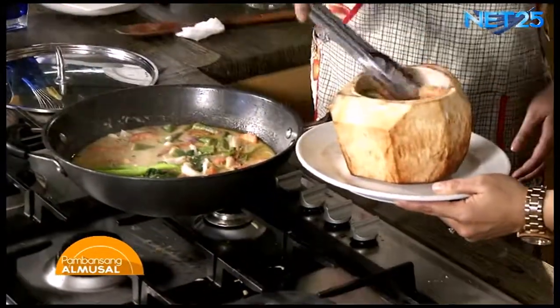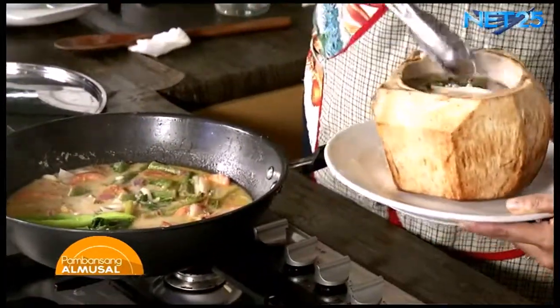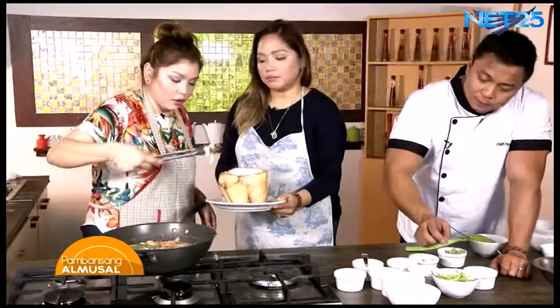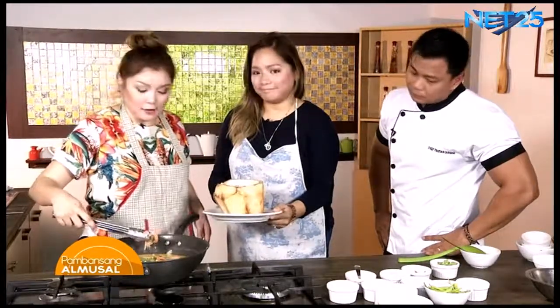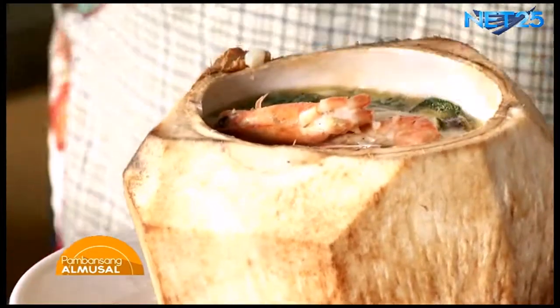Ano bang klase ito? Suahe lang? Suahe lang. Kasi we worked on a budget eh. We worked on a budget. Hinanap talaga namin yung murang klase ng hipon. Believe it or not, saktong 300 ito. Nang bariya na lang din naman, pero yun nga, pasok sa budget.